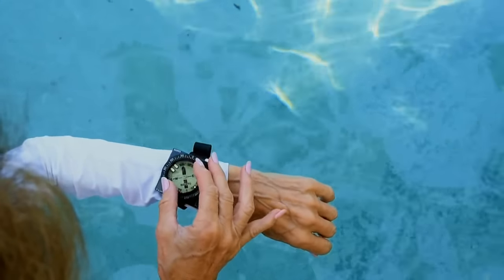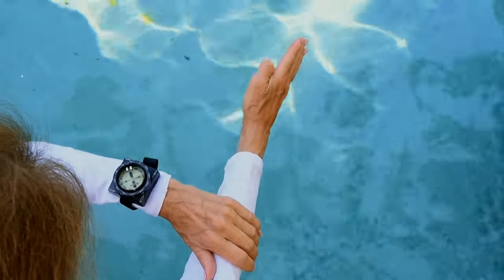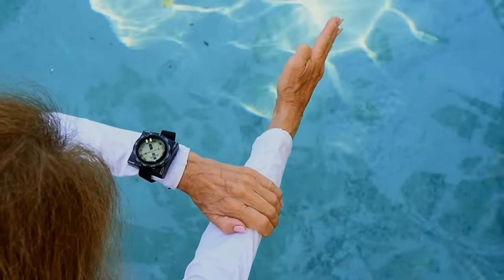When using a wrist-mounted compass, hold it out in front and level with the rubber line pointing straight ahead. Extend one arm forward and place the compass hand on that elbow, forming an L.